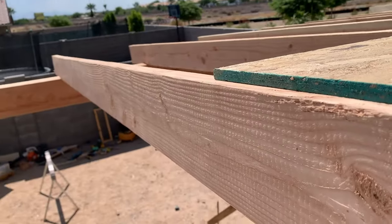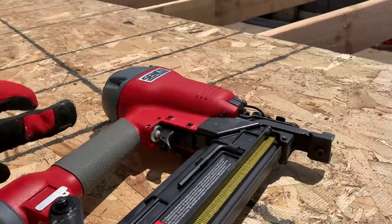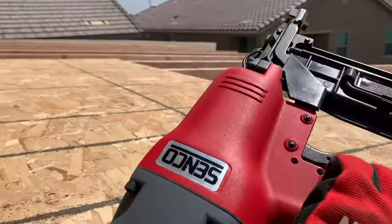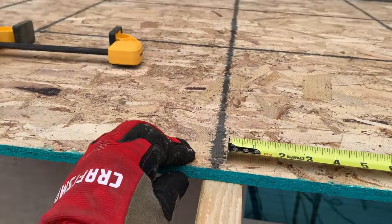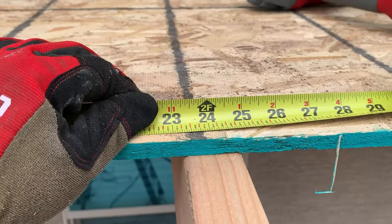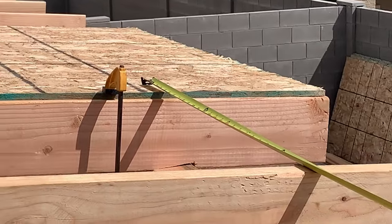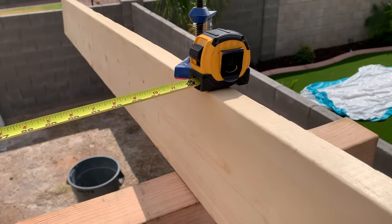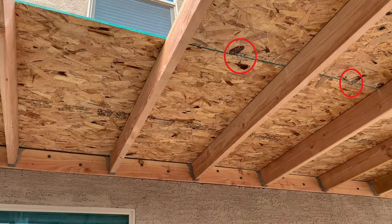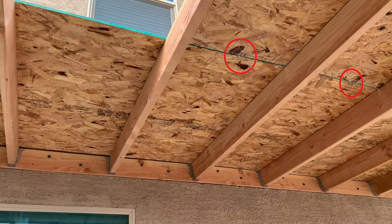I began installing the OSB boards starting from the center to help align the rafters. I am using a Senco 2-inch 16-gauge stapler to staple the boards onto the rafters. The OSB boards come with black lines to help you align the rafters, but I always check with my measuring tape to make sure my rafters are exactly 24 inches apart. Another reason I install the middle boards first is to help me measure how long my outer boards need to be, as neither a whole nor half piece will fit due to the irregular patio roof size. I also use sheathing clips to install the OSB board, which help keep your boards leveled between rafters and evenly spaced apart.